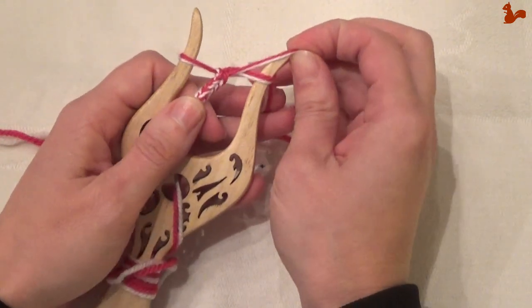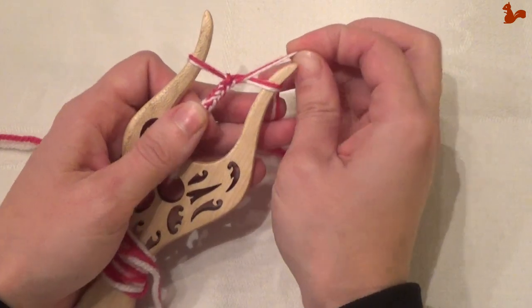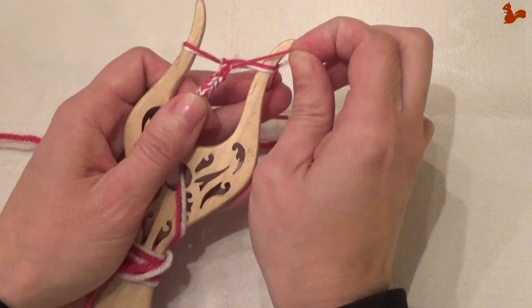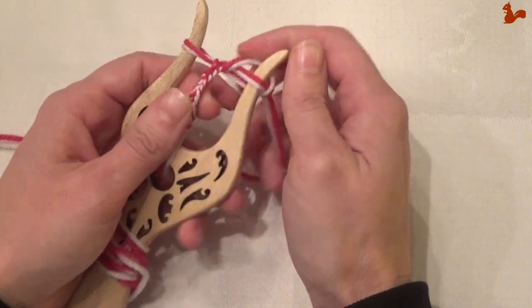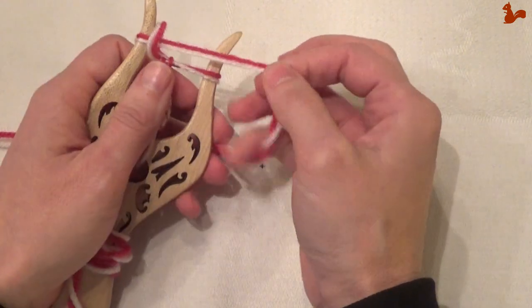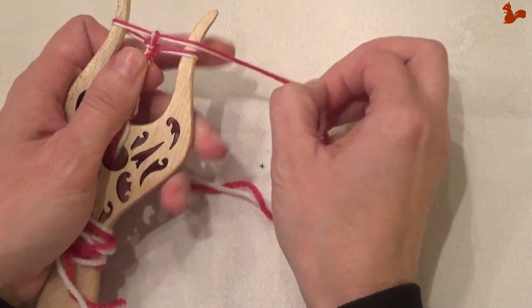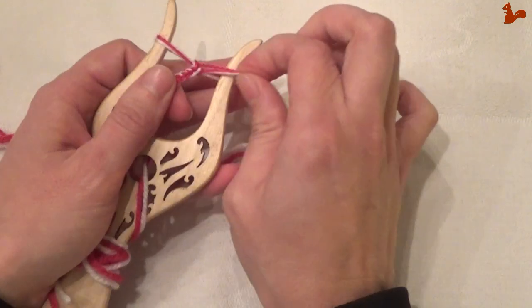I'm using two threads here, mostly so that you can really see what I'm doing, but it also gives you some lovely colour effect. If you always make sure that the same strand is to the bottom — for example, I've got the white here to the bottom — if you always keep the white to the bottom, you're going to have a very distinct stitch pattern. That way you can also control what your cord looks like. You can do two colours, three colours, four colours, five colours, just depending on how many strands you want to use. You can also use all the same colour but with multiple strands, and that'll give you a thicker cord. It all depends on what you're going for.